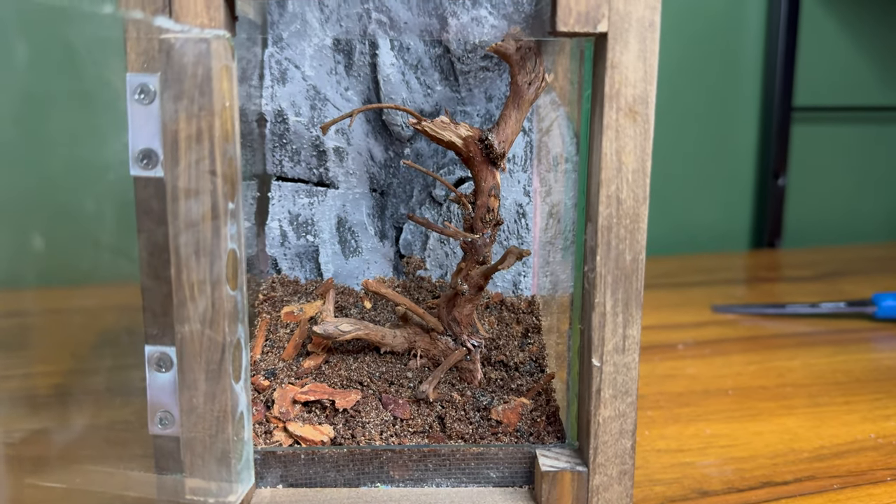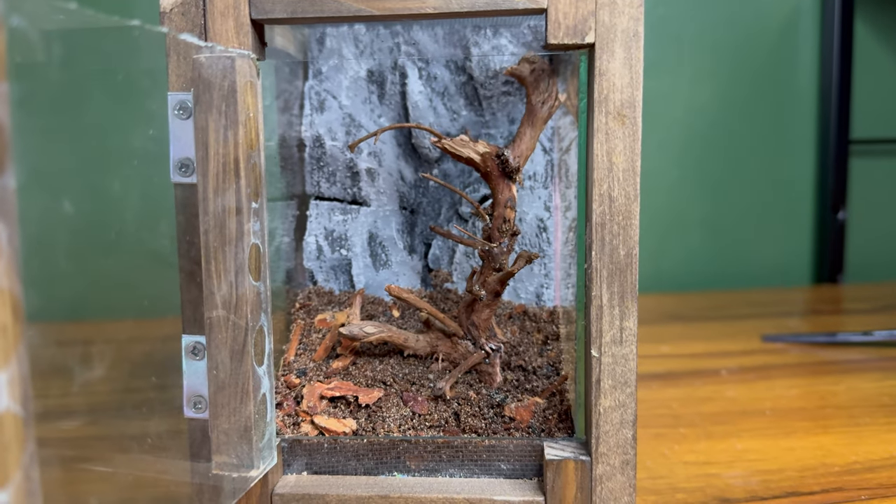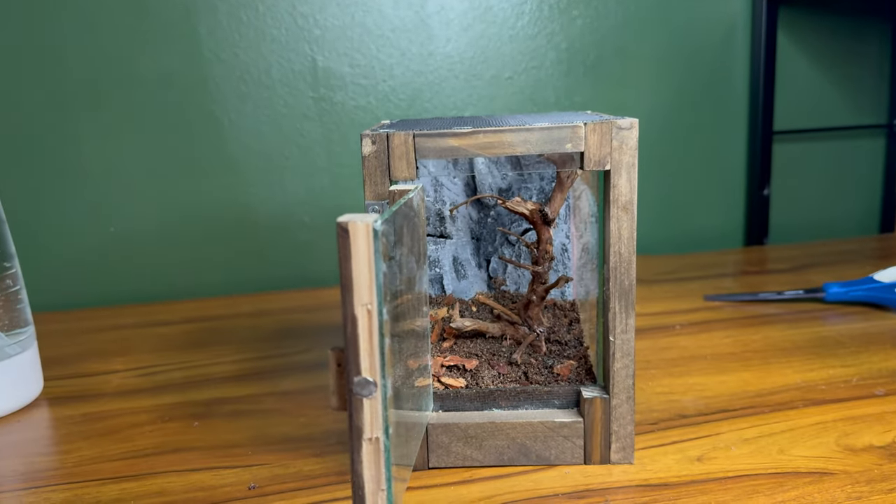Our scape is finished and I'm pretty happy with how it turned out. Obviously it's not super crazy because it's a small tank — it's barely the size of my hand. But all in all I think the hardscape turned out pretty good. With the hardscape out of the way, it's time to move on to the next step: prepping the plants.